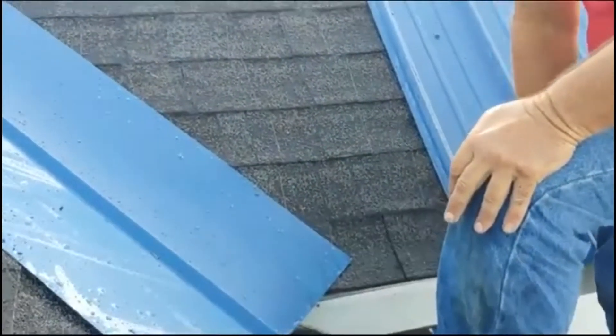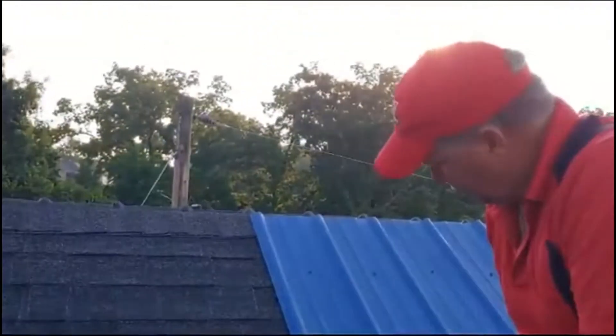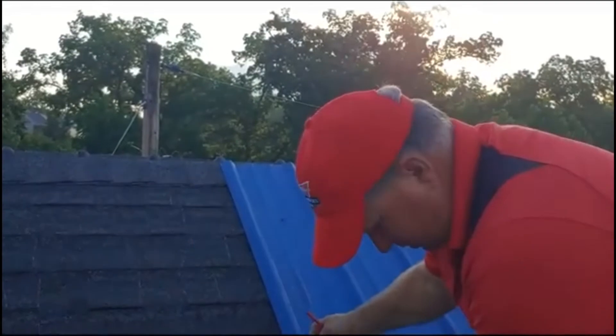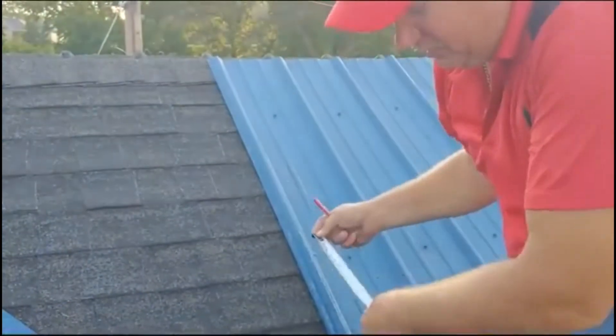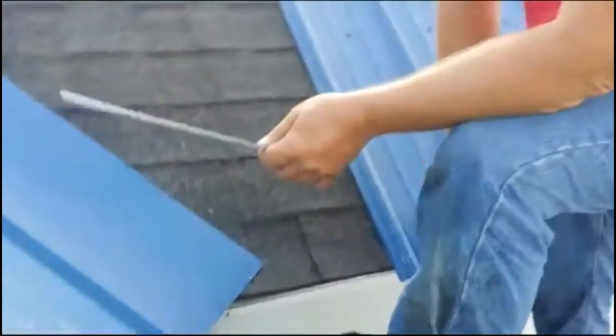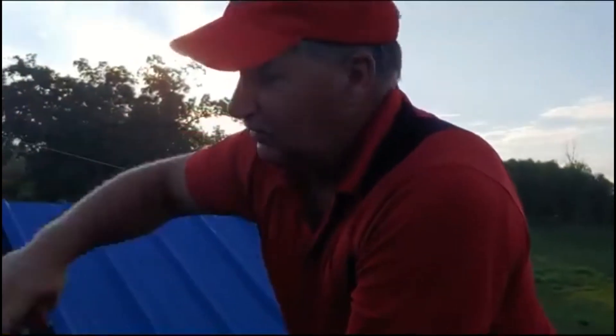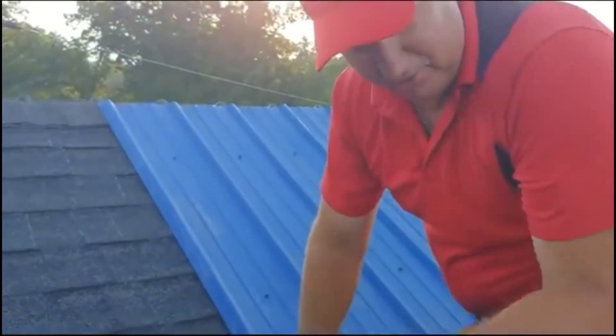Now, from this bottom edge where we're going to lap to, to this mark, is how much I've got to go up on that side. We're going to go up 28 and a half. Remember, we were 15 across, and then we're going to go 28 and a half up to get our angle. So let's go down there and do that.